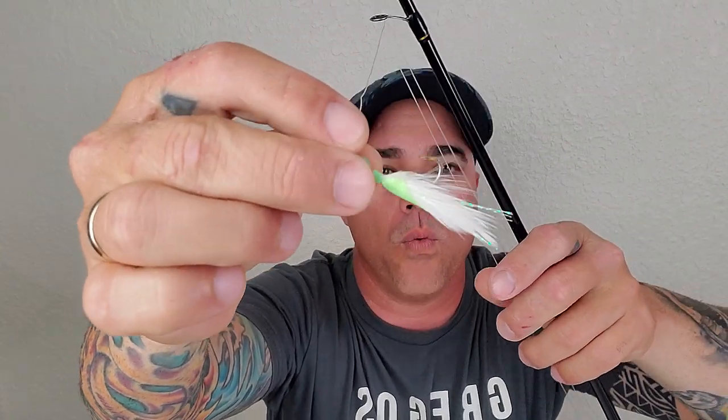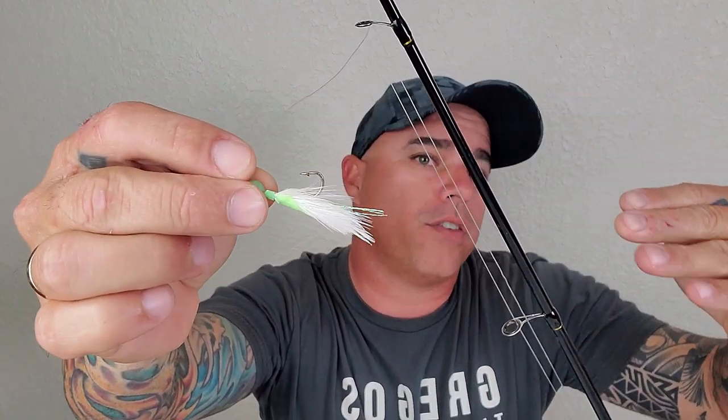To catch gargolice we don't need much. All we need is a sabiki and a sinker. The sabikis I like to use are the ones with the little feathers. We want from number 12 to number 16 the most. You don't want to use anything bigger than 16. The smallest size I use is number 12 and the biggest is 16.